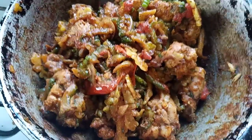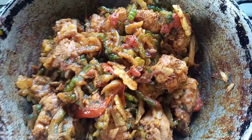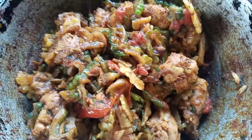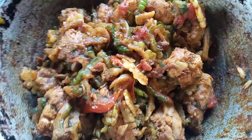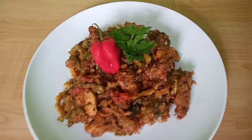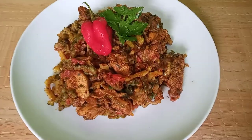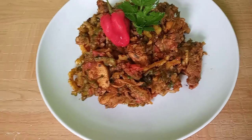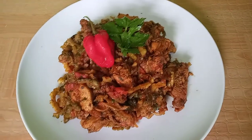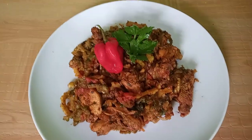Hey guys, this is the finished Karela chicken. I hope you guys enjoyed this video and you should be able to try it. Let me plate this. Here is my Karela and chicken — see how lovely it looks. I'm sure it is so delicious. I pray that you guys give this recipe a try. Thank you guys so much for watching. Please don't forget to subscribe to my channel, leave a like, comment, and tell me what you guys think. I hope you guys enjoy. Bye.